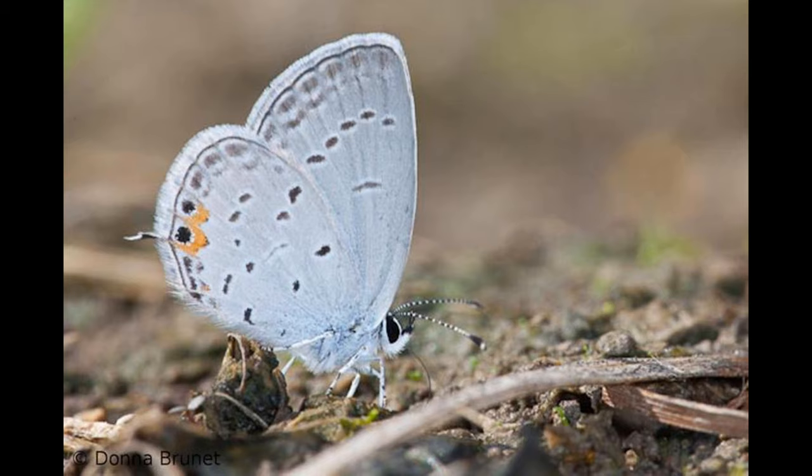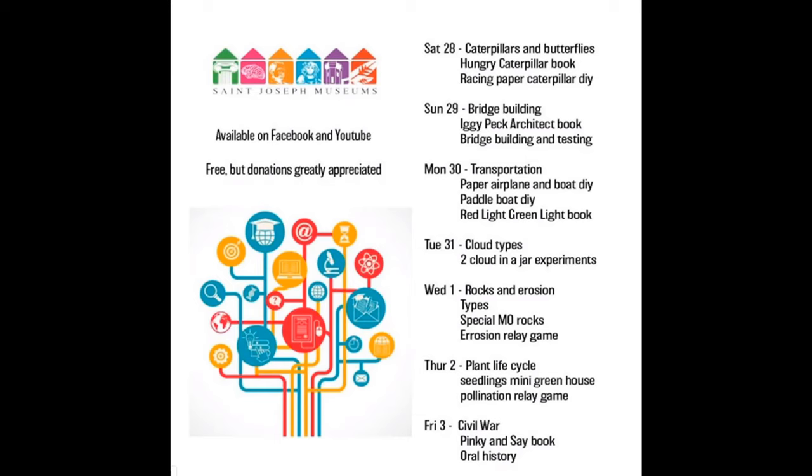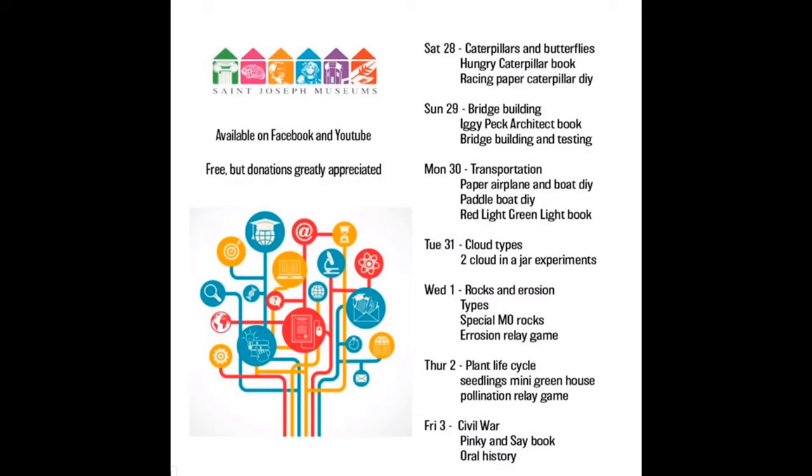Butterflies are also called pollinators. Later this week, we are going to learn about the life cycle of a plant, including pollination. So be sure and watch that later video and learn some more about how butterflies help plants grow.